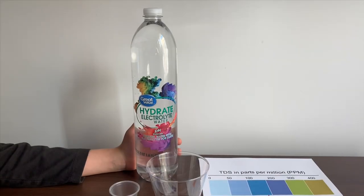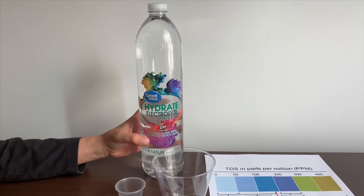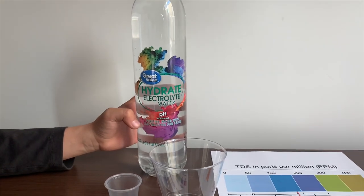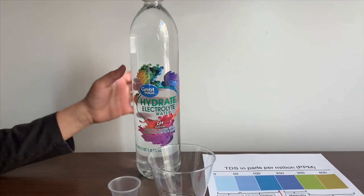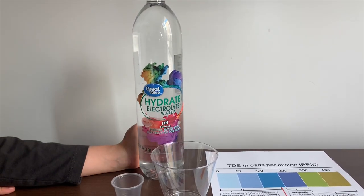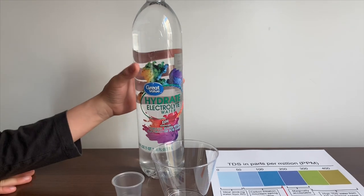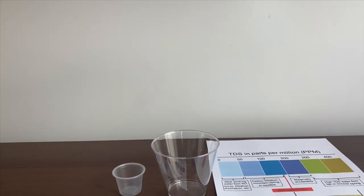This is Great Value electrolyte water — purified water with electrolytes for taste. Remember we tested the alkaline version of this; its TDS was 45 and its pH was 10. This is also sourced from Wisconsin, and let's see how the TDS and pH compare.